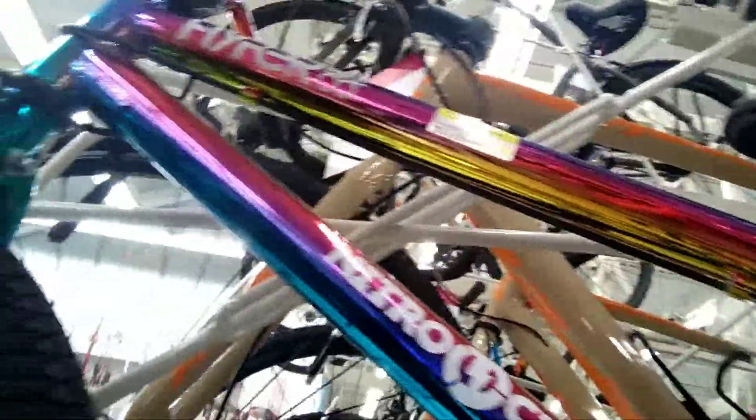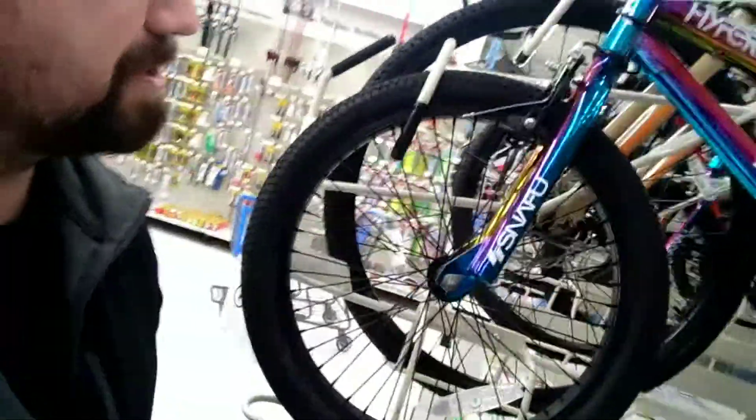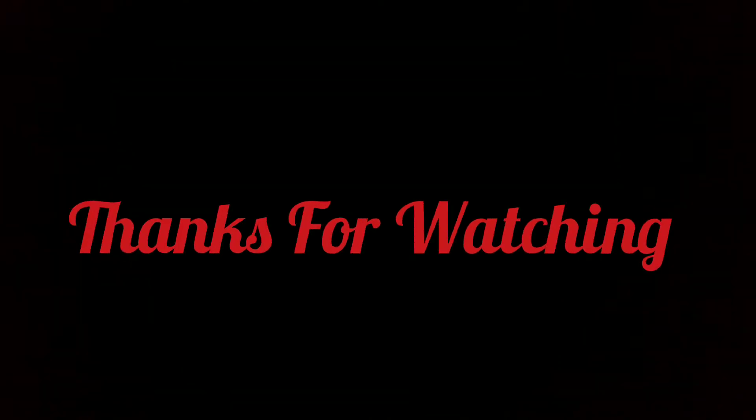Nitro Circus BMX — that's $248. It doesn't look too bad. We've got a three-piece crank, threadless stem. Not too bad for $248. You wouldn't want to be heavier than probably 100 pounds to ride that, but not too bad at all. Not too shabby, Walmart. Anyway, hope you guys liked this video and have a nice day. Thank you.